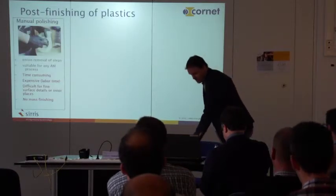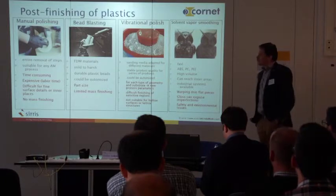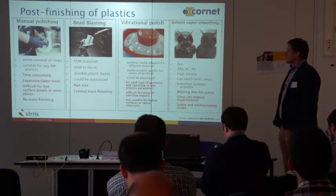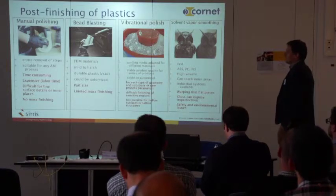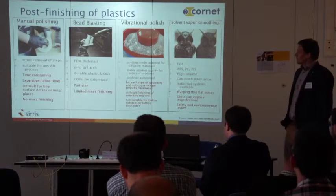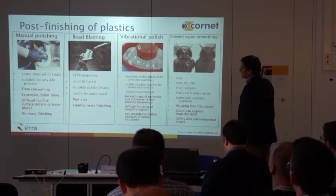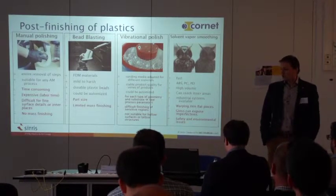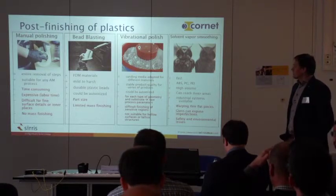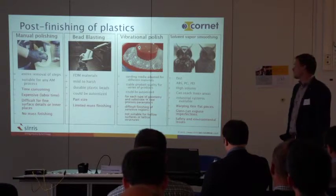If you look at the post-finishing of plastics, there are different technologies, all with their advantages and disadvantages. Manual polishing is the first one, used a lot. It's suitable for all techniques but time consuming and expensive because you need a lot of labor. It's difficult for inner places and very difficult for mass finishing. For bead blasting, there are a lot of different particles going from mild to harsh depending on the material. It can be automated, but that also depends on part size.